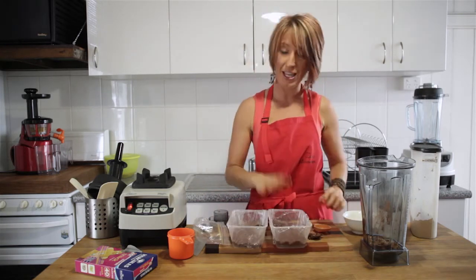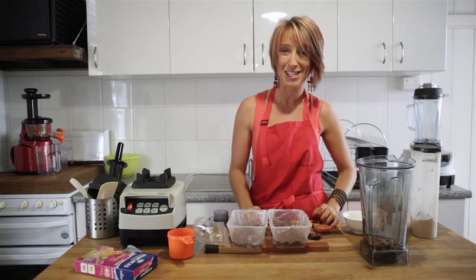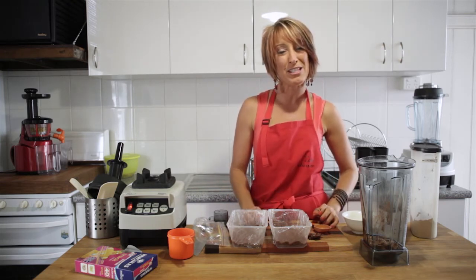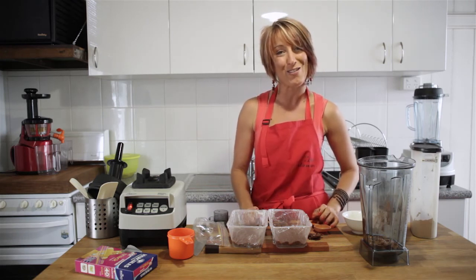Three little containers of chocolate fudge — I'm going to pop them in the freezer and let them set. In about 10 minutes they'll be ready to go. Keep them in the freezer for a couple of weeks quite easily, but if you're keeping them in the fridge, make sure you eat them within seven days.